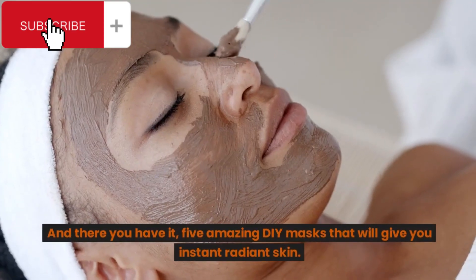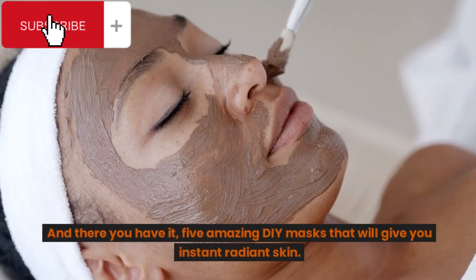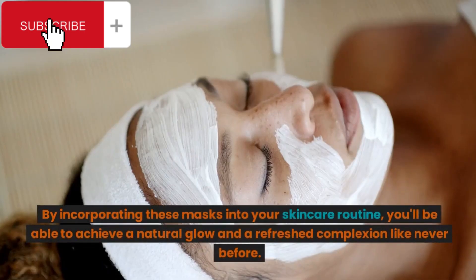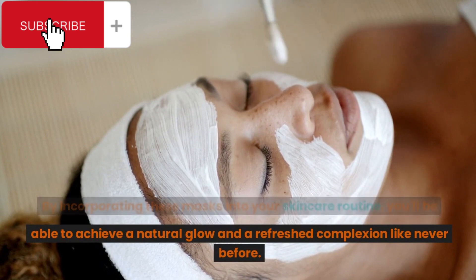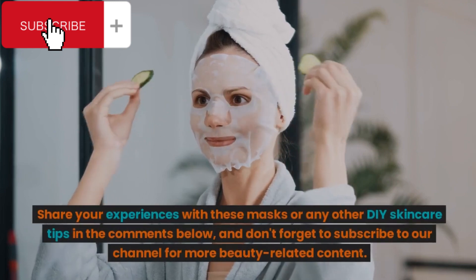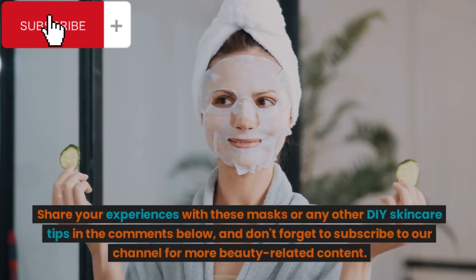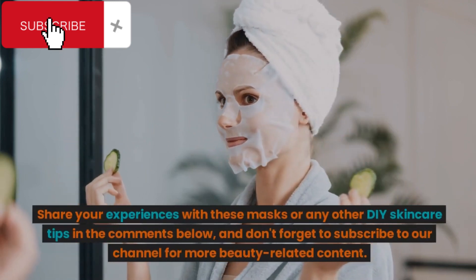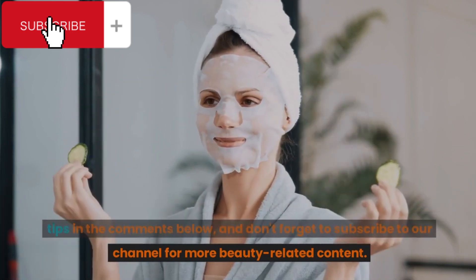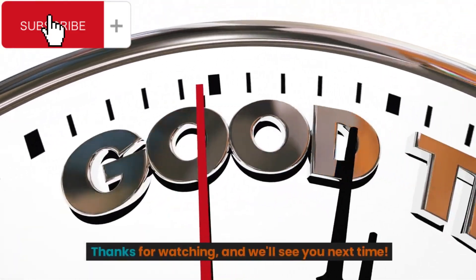And there you have it, 5 amazing DIY masks that will give you instant radiant skin. By incorporating these masks into your skincare routine, you'll be able to achieve a natural glow and a refreshed complexion like never before. Share your experiences with these masks or any other DIY skincare tips in the comments below, and don't forget to subscribe to our channel for more beauty related content. Thanks for watching, and we'll see you next time.